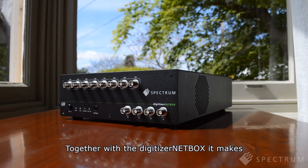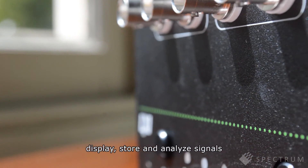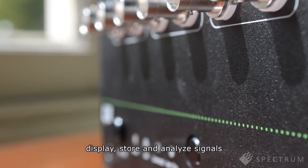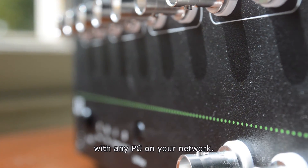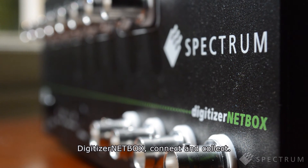Together with the Digitizer NetBox, it makes a complete system that lets you remotely capture, display, store and analyze signals with any PC on your network. Digitizer NetBox — connect and collect.